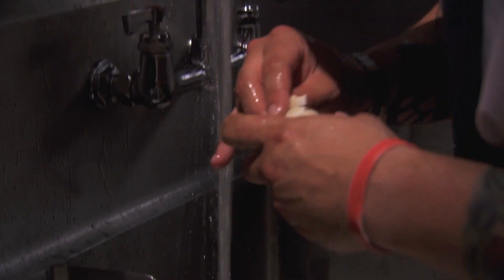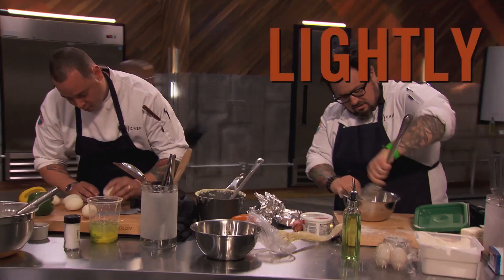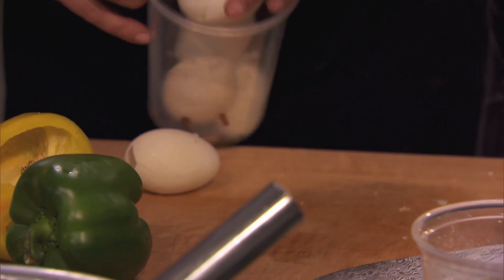From that point, remove the eggs, drop them into cold water, lightly crack the shell. Don't open the shell. Use the back of a spoon, your forehead, your little brother — whoever.